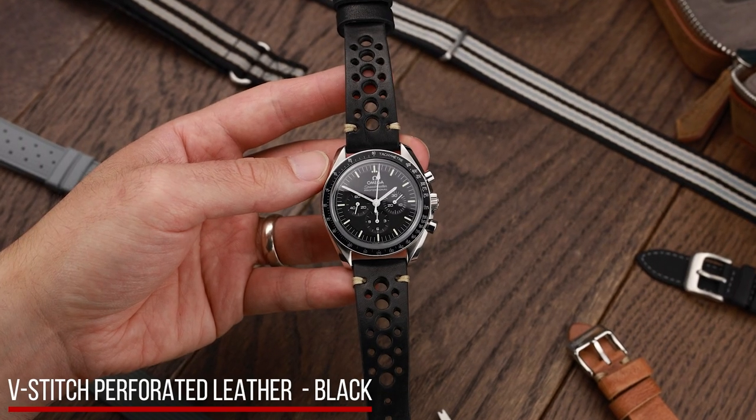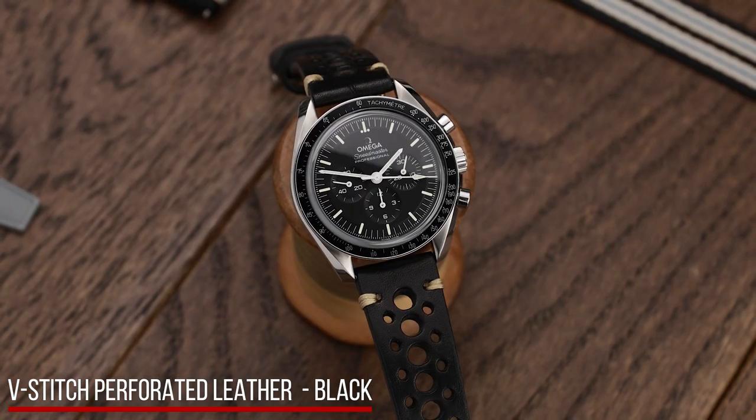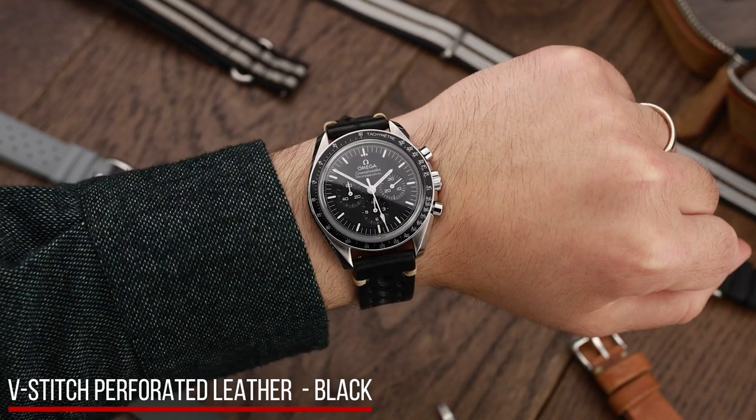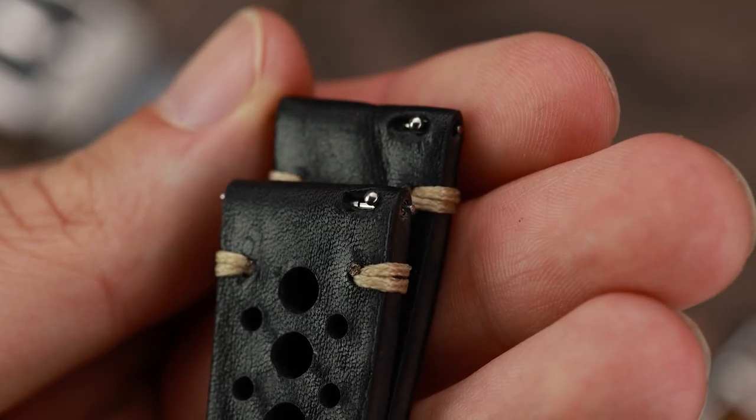Let's look at some more unusual choices, starting with the Watch Gecko V-Stitch perforated leather. The Speedmaster is a chronograph after all, so the racing style strap is faithful to the design of the watch, and the quick-release bars are a godsend.